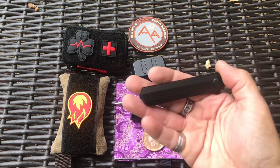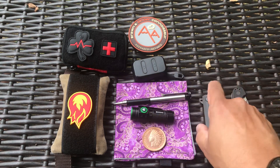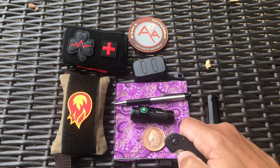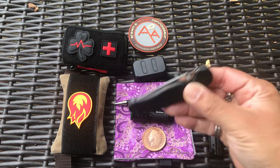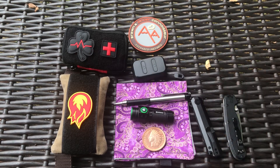So those are the items. The Boker Cataclyst is what I had yesterday, and the Ontario Rat 2 is what I have on me today — awesome knife. You guys have a good Monday and a great week.